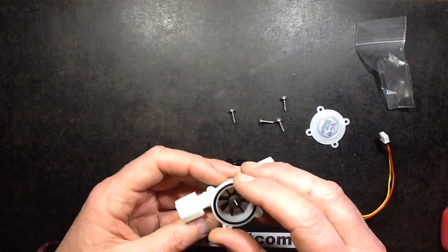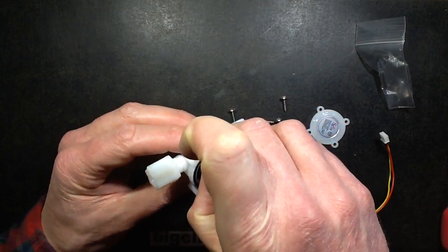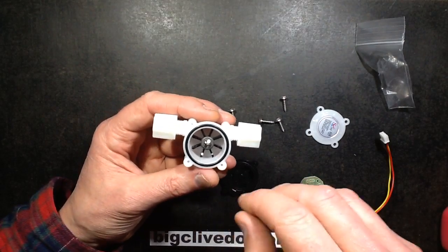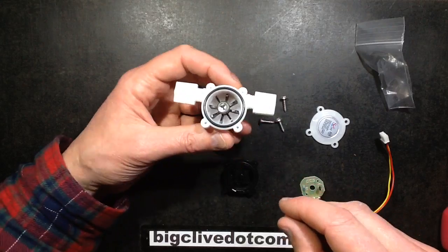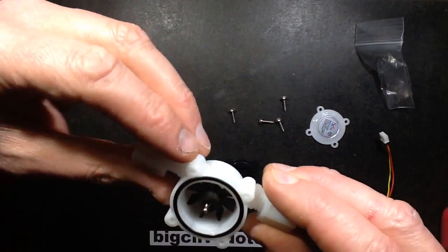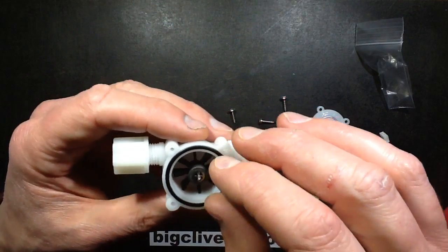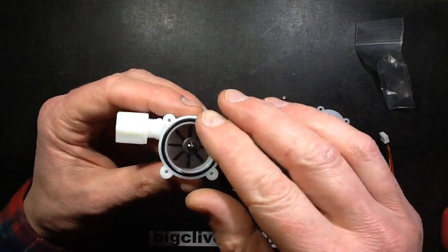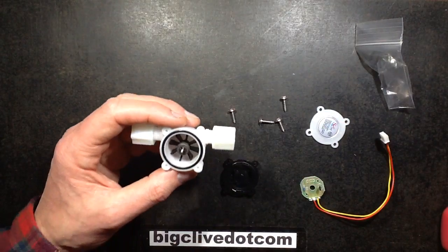Yeah, that's well worth taking to bits. When I bought this I was thinking it would be quite neat if it was a spinning magnet in a coil or something like that. Obviously it was going to be a Hall effect sensor — or opto. But I thought it would be quite neat if it could be used as a mini water turbine, just for generating very low currents from a low water flow. It's interesting enough as it is.